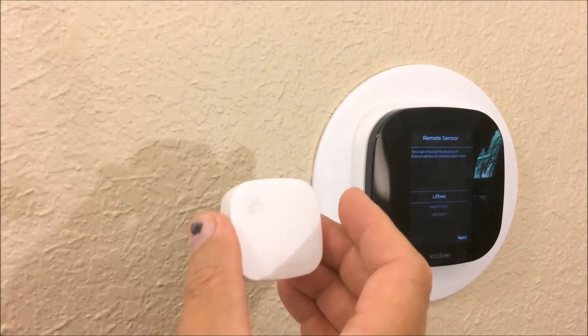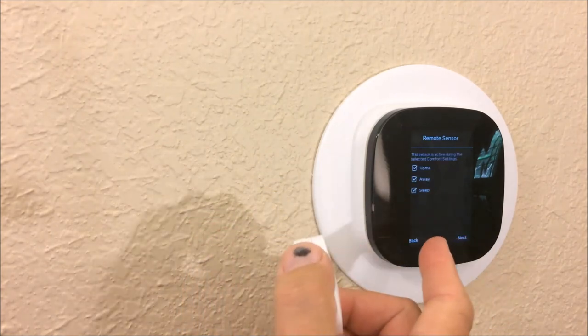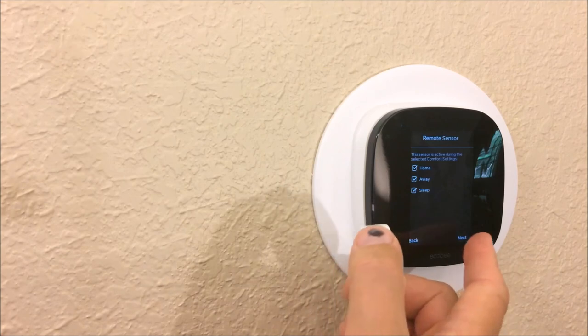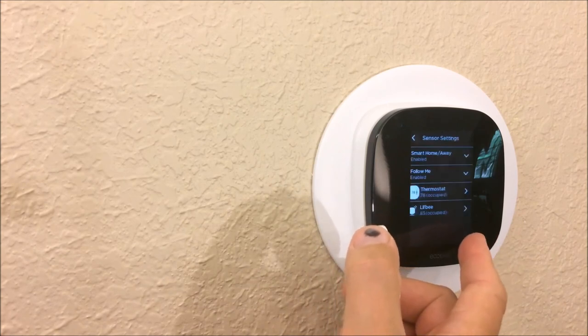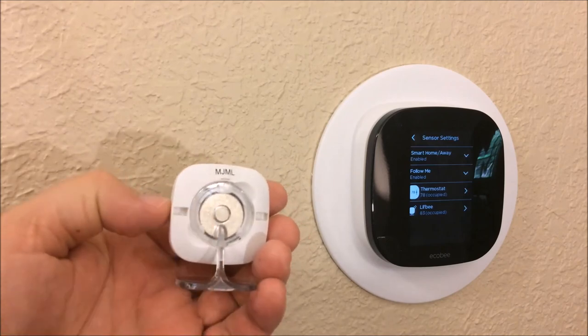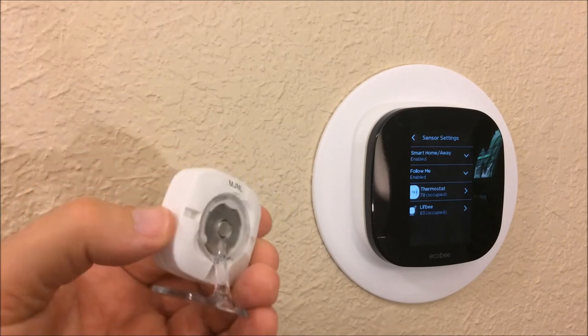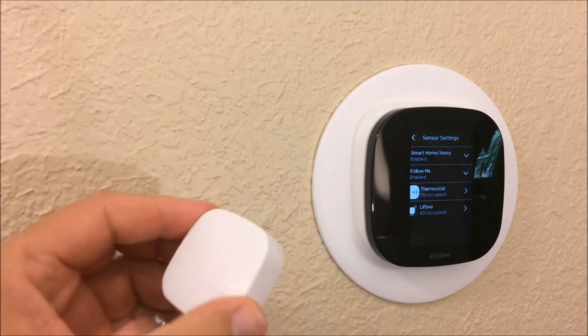We simply attach the sensor to that clear acrylic mount and place it in the room we want. The back pops out and you pop the clear plastic stand right on there, then place it on a tabletop — you can even hide it behind a picture frame if you want to disable the motion detection feature.